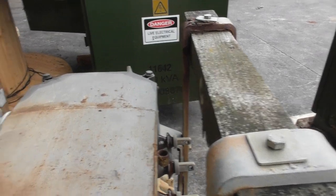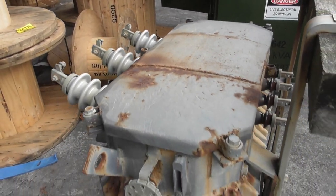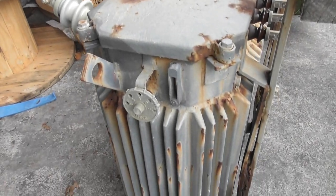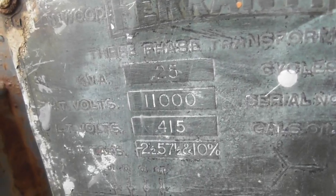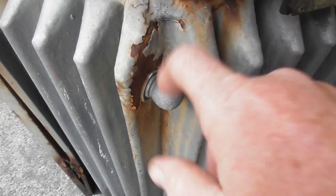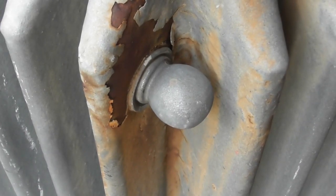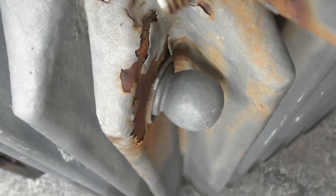Well that's it, that's today. A couple of Ferranti transformers - 25 kVA. Interesting device, with a little dome on top. Very interesting.